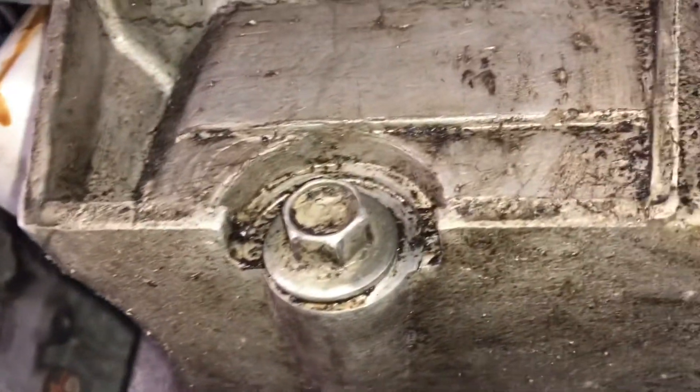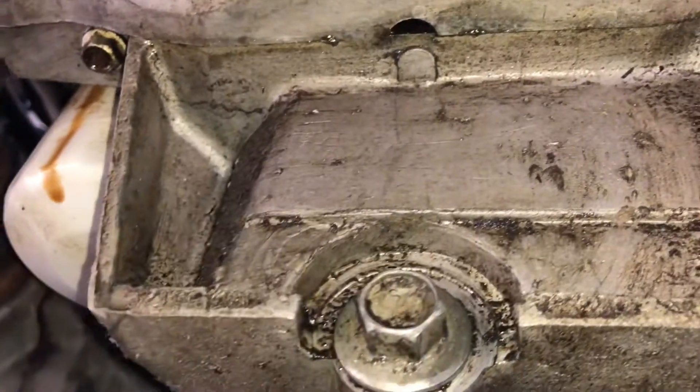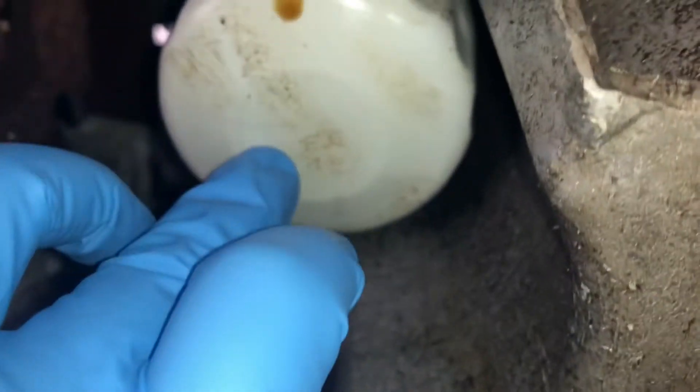The drain plug is right here. If you're coming from the passenger side, it'll be straight here, right under the transmission. Same thing if you're coming from the driver's side, but I came straight from the front, so you really can't miss it — it's kind of obvious. And luckily the filter is right next to it, so we're good.